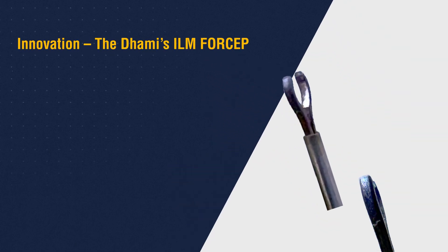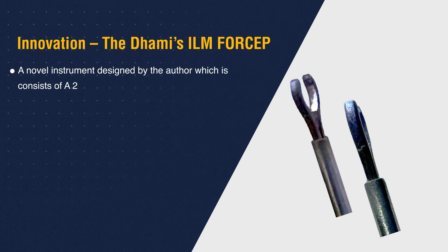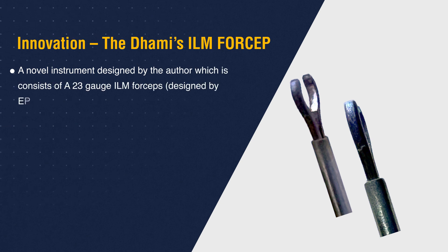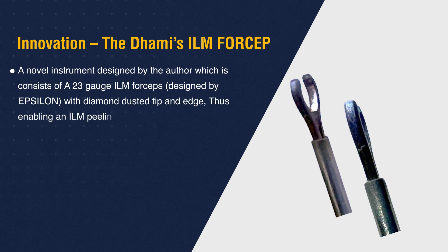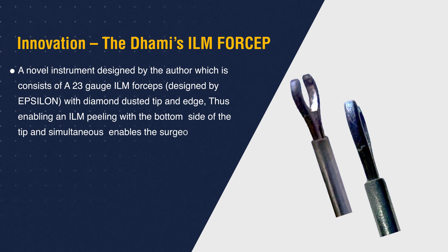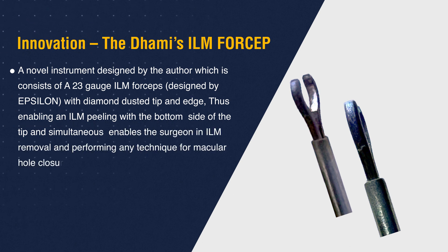We describe our innovation as a novel instrument designed by the author, which consists of a 23 gauge ILM forceps designed by Epsilon, with a diamond dusted tip and edge, thus enabling ILM peeling with the bottom side of the tip, and simultaneously enabling the surgeon in ILM removal and performing any technique for macular hole closure.